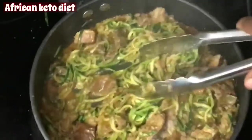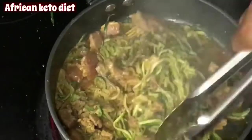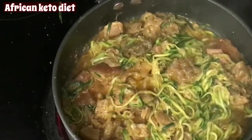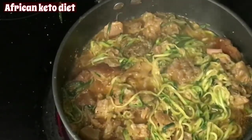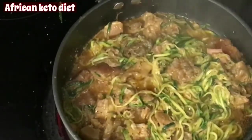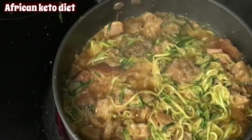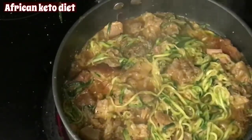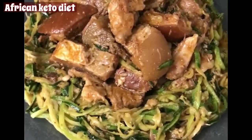I'm just going to allow the water that came out to evaporate, and we're done. Our noodle is ready — this is our zucchini noodle stir-fry.